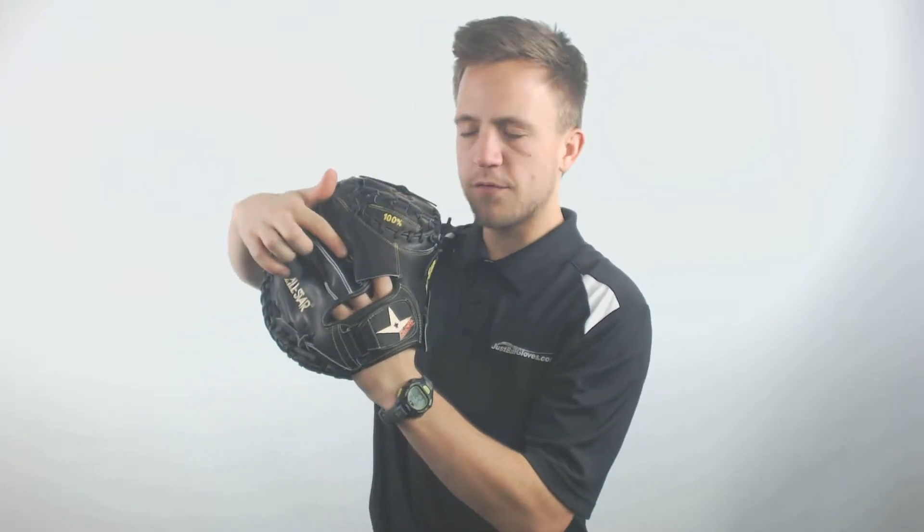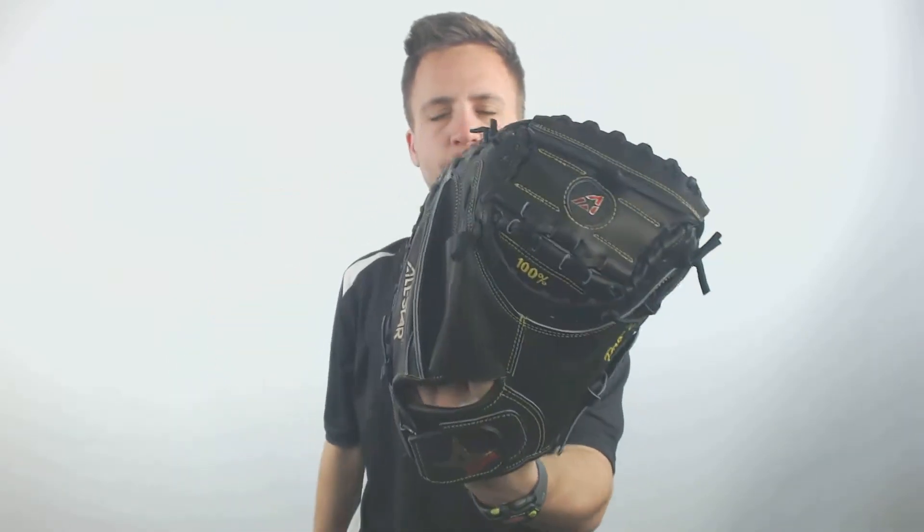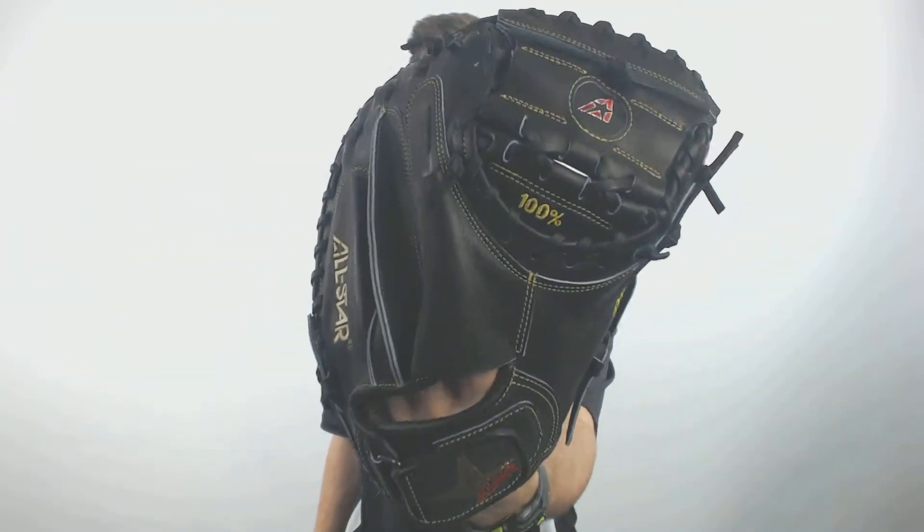What I like about this model is you've got that leather patch over the top of your index finger sticking out, so this allows your finger to be a little bit more comfortable and protected in case of any bad hop that may come when blocking pitches that could potentially jam or harm your fingernail.